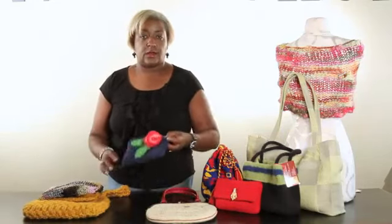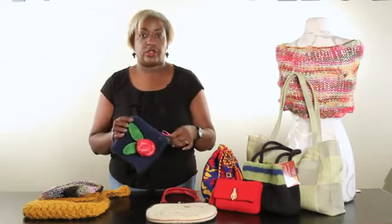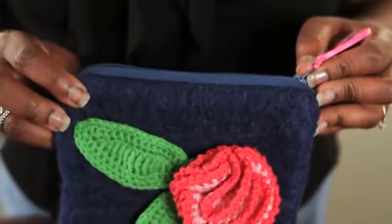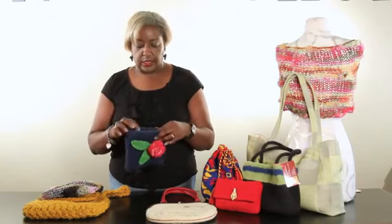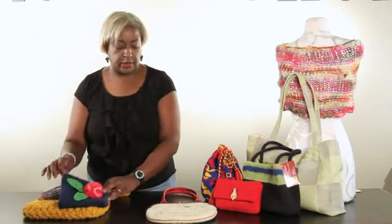This one is a crocheted and felted-in-the-washing-machine clutch bag. As you can see, it has a traditional zipper. I see a lot of this — they're fast and easy. You can just hand stitch the zipper onto the felt because it's kind of thick. That's a good closure for your handbag or purse.